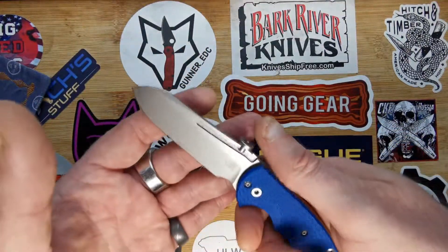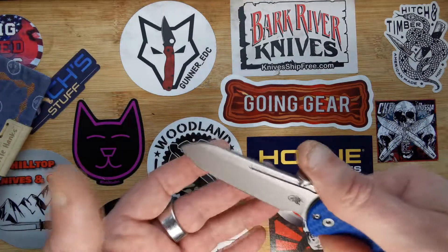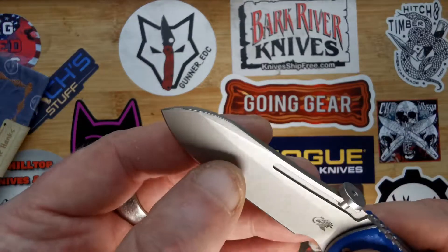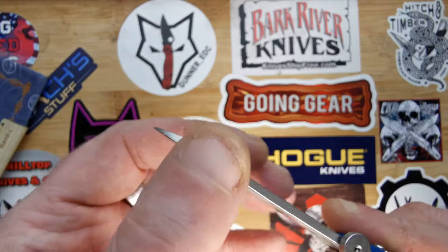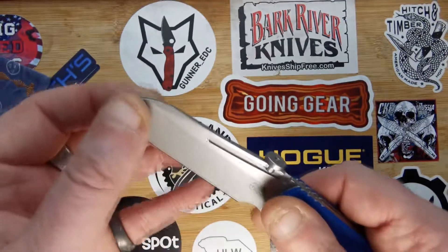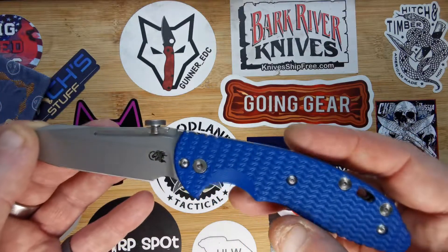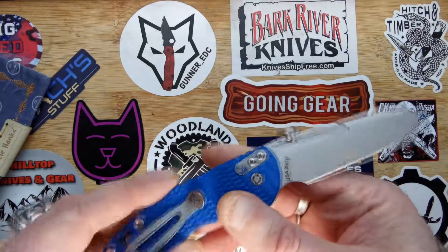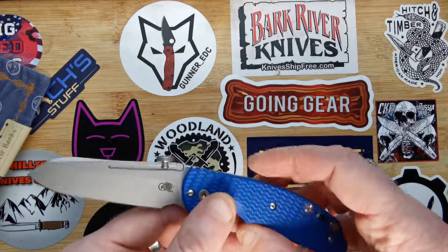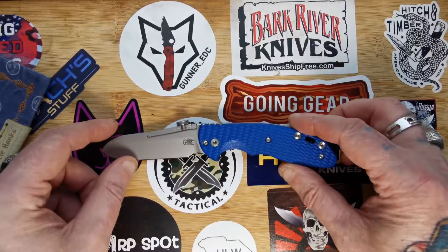The way the blade's angled, it sort of angles down away from your hand so you can get that belly for chopping. I've got a gorgeous swedge up the top there, as you can see. I do like things like that, but it still comes to a nice solid tip — no play in it left or right or up and down, no play whatsoever. Great looking knife, very very useful — UK legal. This is going to get a lot of pocket time when I get back mobile again.